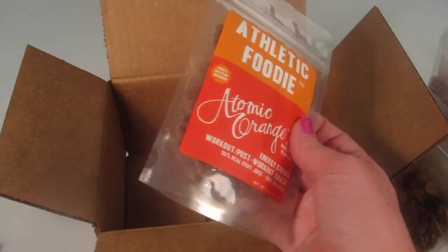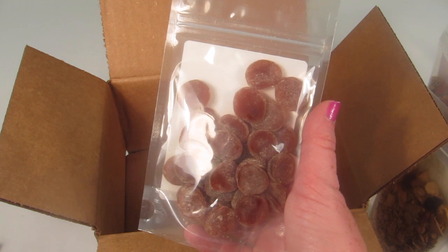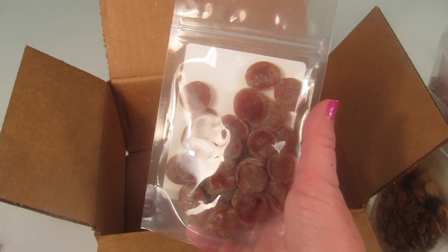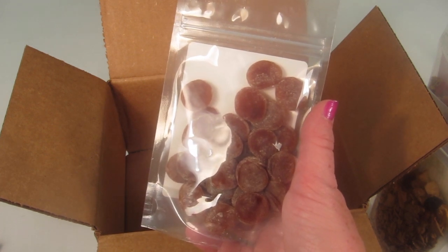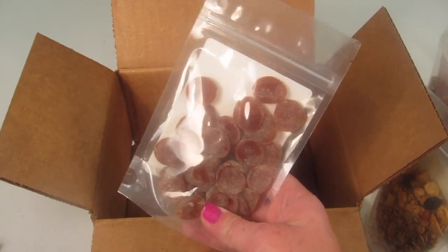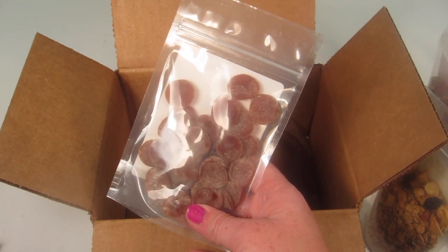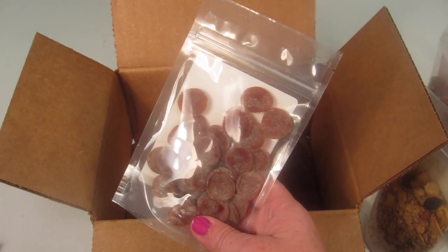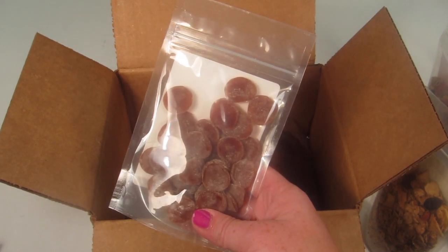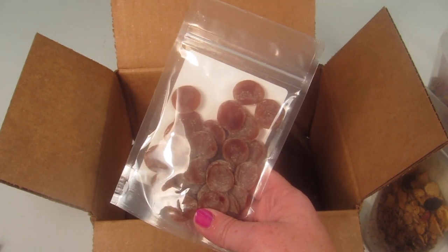Then we have Atomic Orange, which I think looks the best to me. These are orange fruit drops made of apple juice concentrate, orange juice concentrate, dried banana, pectin, natural flavors, and lemon juice concentrate. They're like little fruit juice chews, similar to those workout chews — I use them when I run long distances. This has 200 calories and you eat it during your workout or within 30 minutes post-workout.